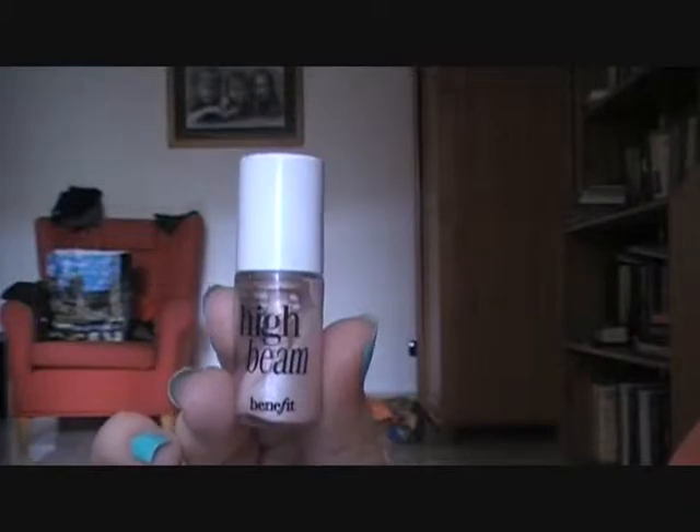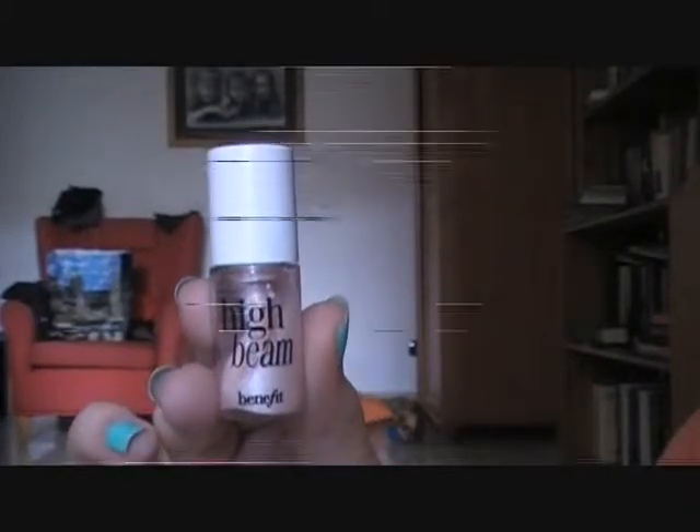Then taking High Beam by Benefit to highlight the places on my face. I'm going to do this on the top of my cheekbones, just to really highlight them. Because there's some pink in it, I like to make my cheeks look fuller, so I apply it here. I don't care if my face looks like a shiny disco ball — that's how I like it — and I blend it out very well. Then some on my Cupid's bow, and then on the lower part of my lip, and blend it all the way.